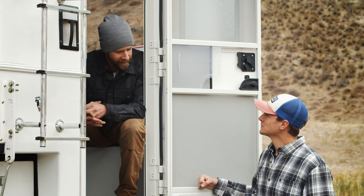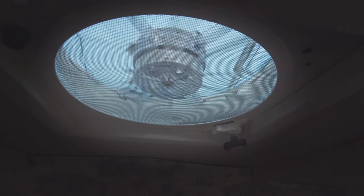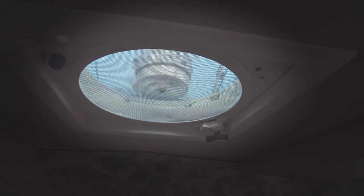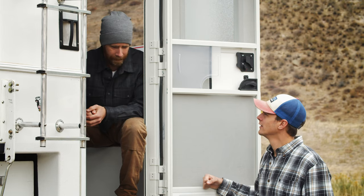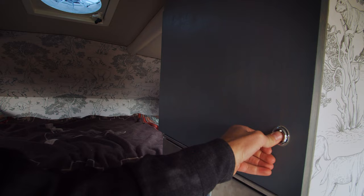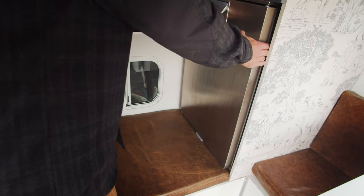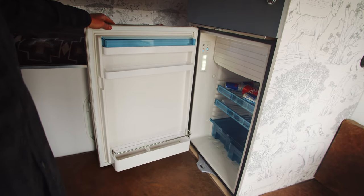Up above there's a pretty powerful Dometic fan called a Fantastic Fan — it moves air really well through here. You can stand in the doorway and feel the breeze as it pulls through. Working our way to the right, there's a big cabinet and below it is a big 110-liter stainless steel fridge from Dometic as well.